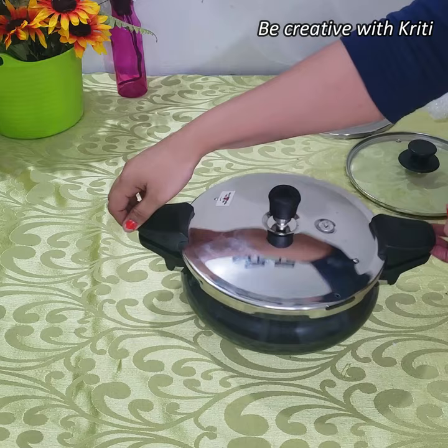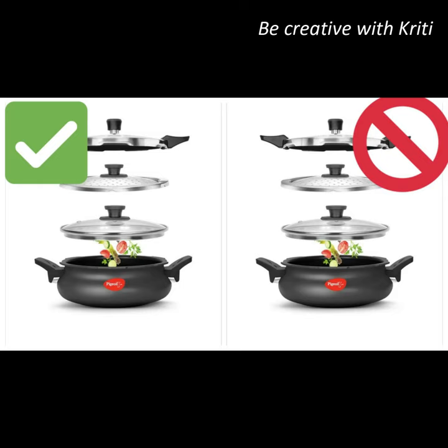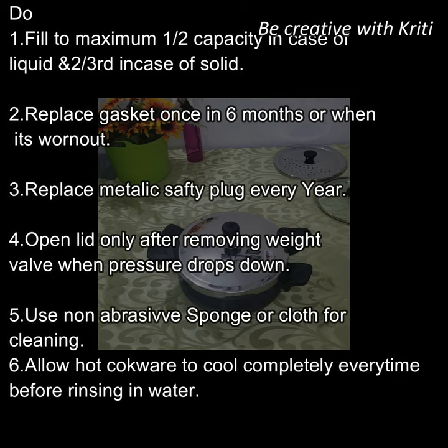But now I will tell you the do's and don'ts. First of all, you should be careful not to fill it to full capacity. In the case of liquid, fill it to maximum half capacity, and in the case of solids, fill it to two-thirds capacity.